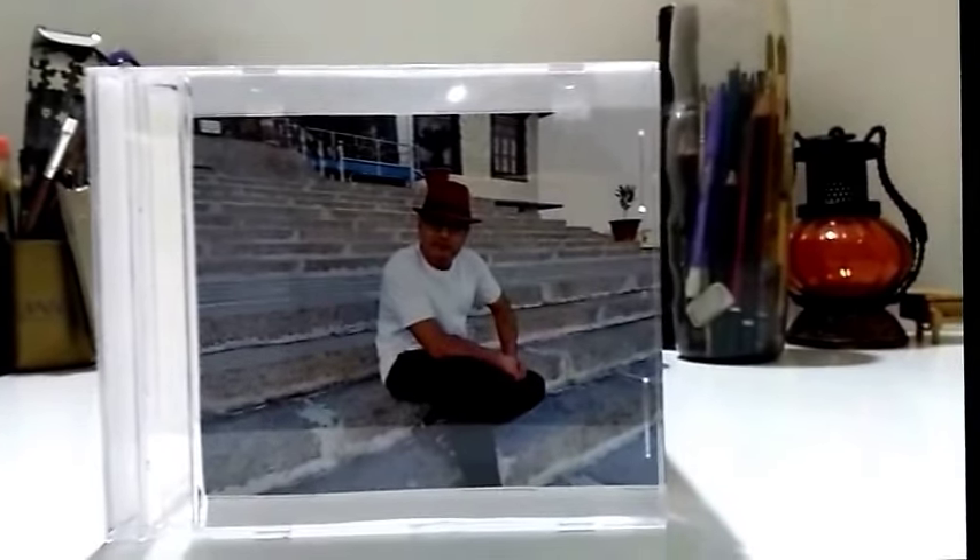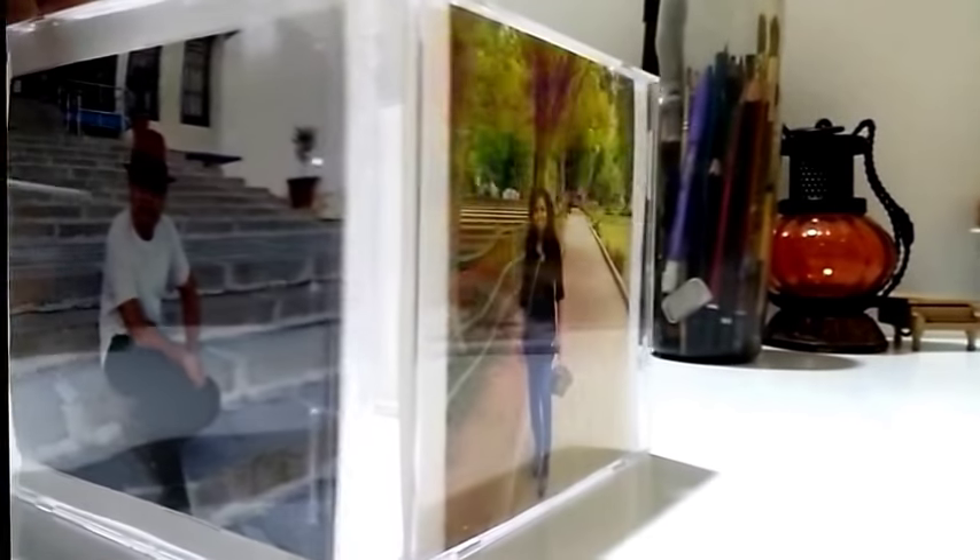This is how the photo frame looks once it's ready. Hope you liked it. Thanks for watching.